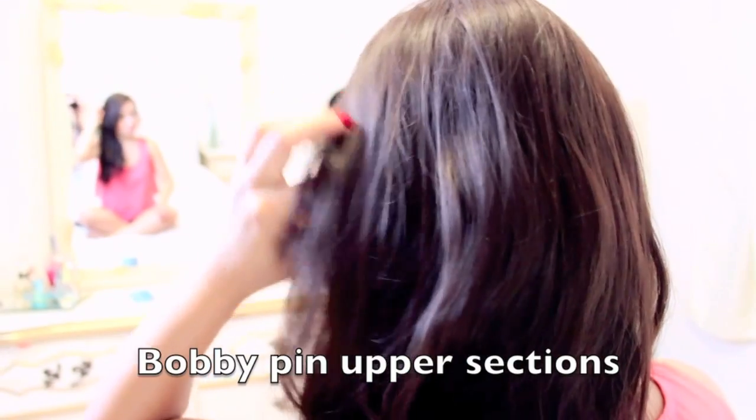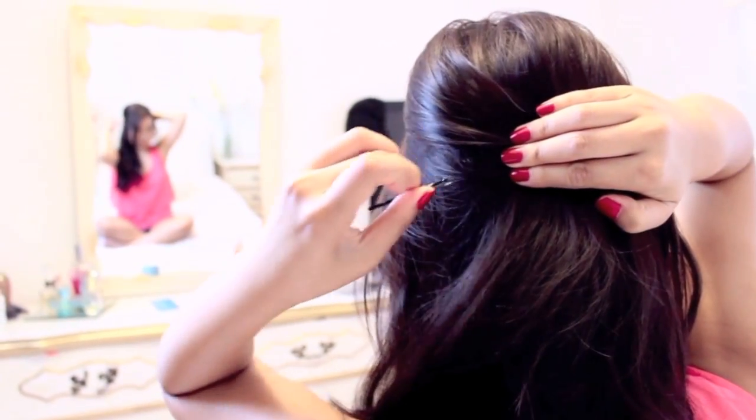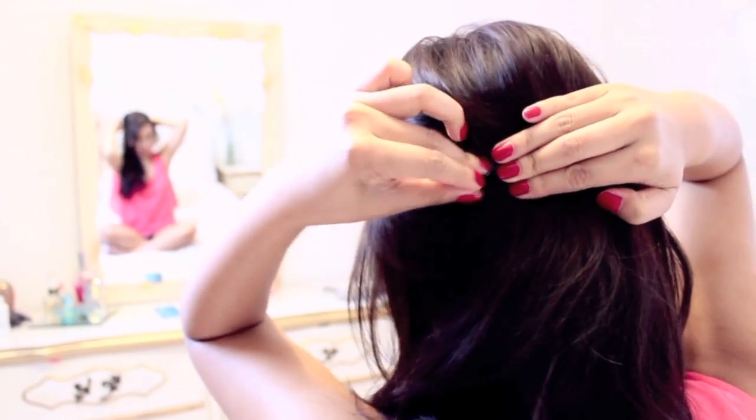Then I'm going to grab the upper sections, kind of push it up a little when you do this so you get some volume, and then bobby pin it and do the same thing to the other side.